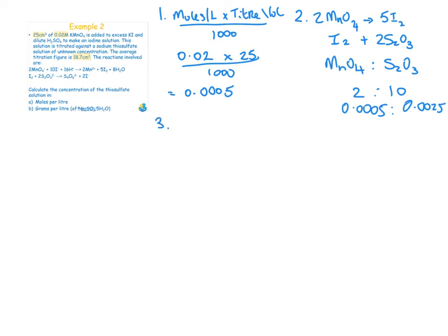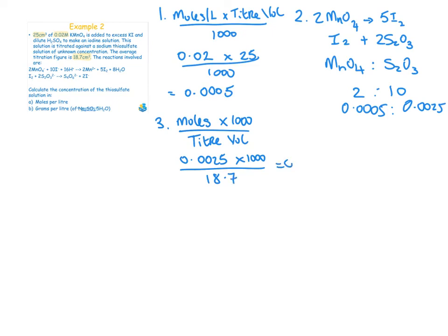Step 3: find the molarity of thiosulfate = moles × 1000 ÷ titre volume = 0.0025 × 1000 ÷ 18.7 = 0.1337 moles per litre. That is the answer to part (a).